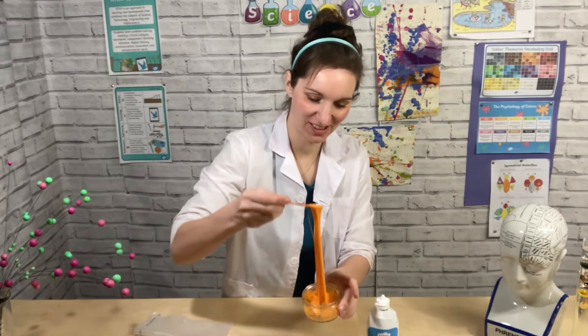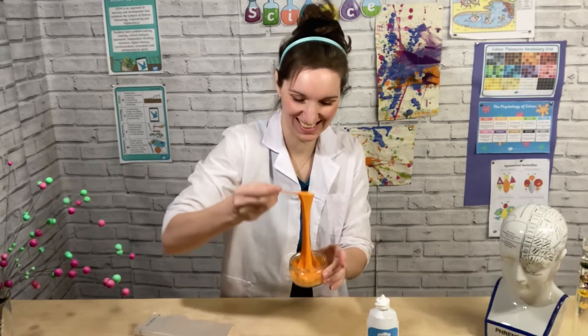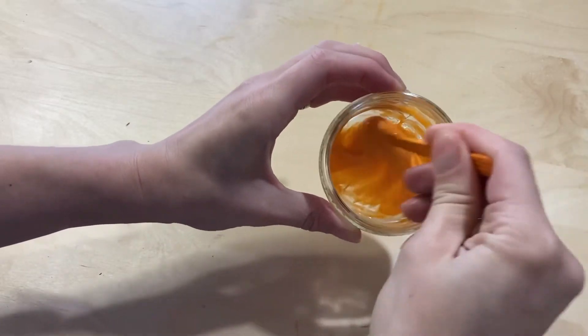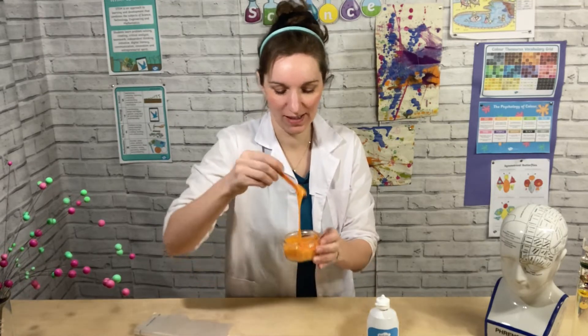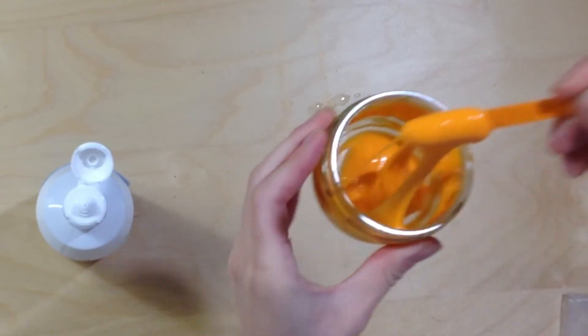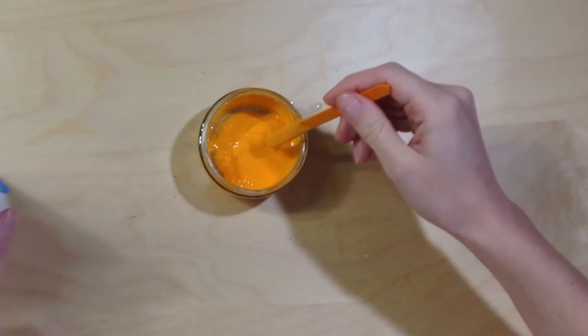You can already see the difference in our slime now, just with a little bit of contact lens solution added. This is so cool! Keep mixing and mixing and mixing to get all of that solution added. You can see the difference already. I'm just going to add a little bit more contact lens solution.